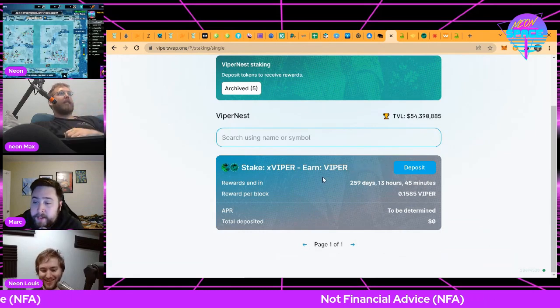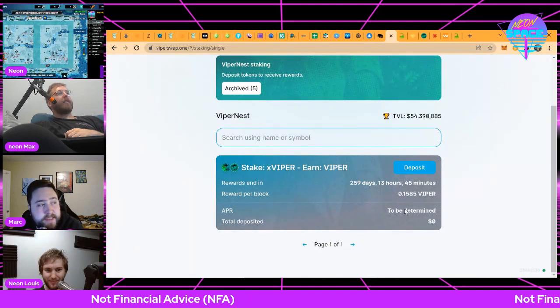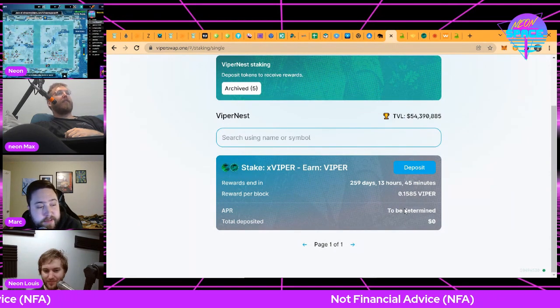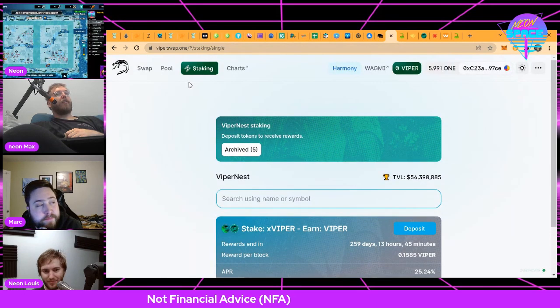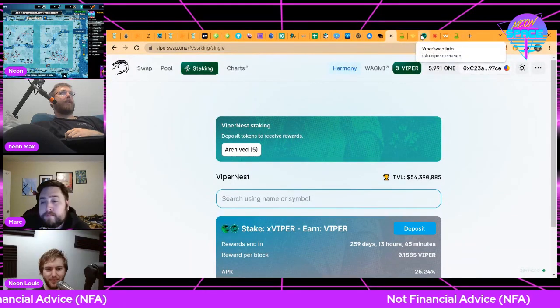These xViper coins are the governance shares — Viper on its own isn't the governance share, you have to stake it as xViper. Right now they have an additional incentive for single Viper staking where you can go to the Viper Nest after you've made your xViper coins and stake those xViper tokens to earn additional Viper token — I think the APR is around 20-25%, and that's on top of the liquidity yield you're earning from a third of all the liquidity happening on the platform.